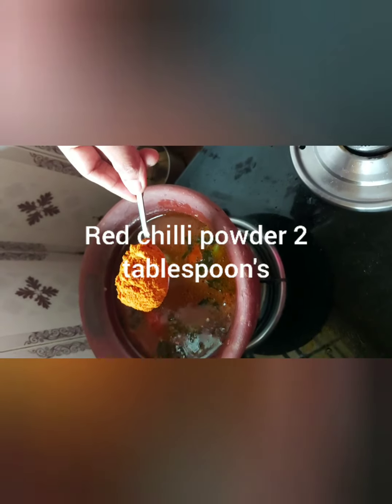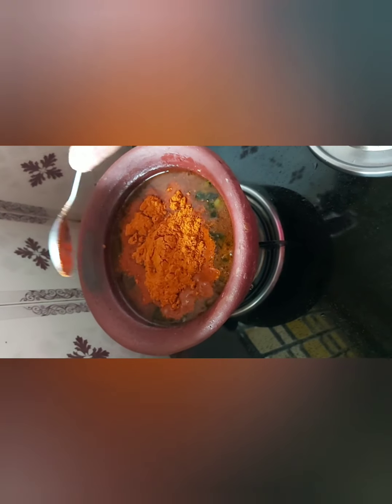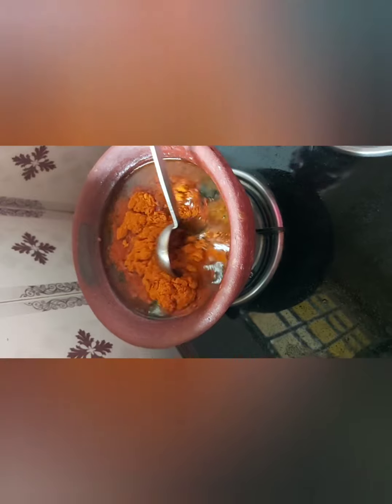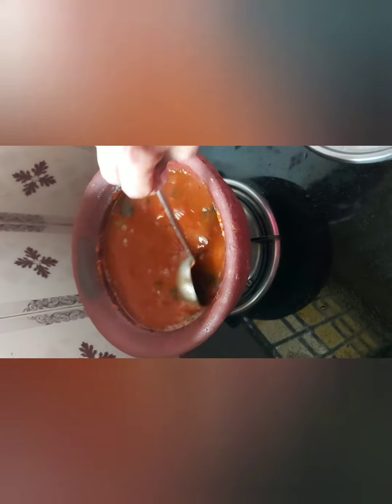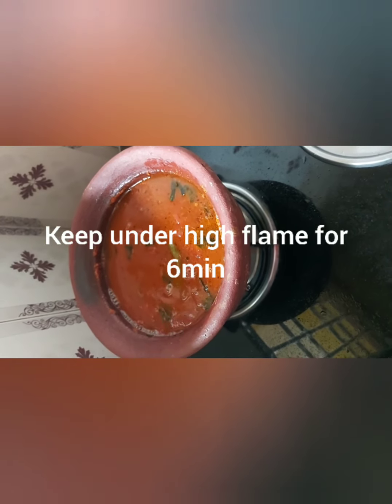In goes the dry chili powder — two heaped tablespoons. Kindly ensure that you always go for a fresh powdered one, not old ones. Fresh ones give a very good flavor and taste to the fish curry. Mix the chili powder evenly once the tamarind juice has been added, and keep it on high flame.